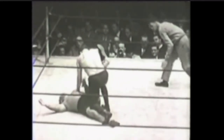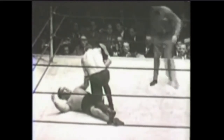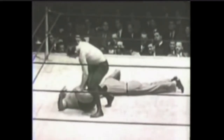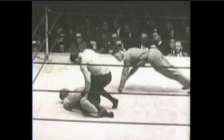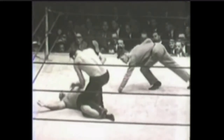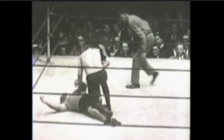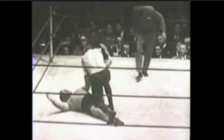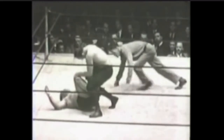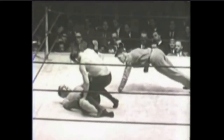I do this submission from time to time in rolls, particularly if I know the person is inflexible or less flexible than average. Sometimes I even do it to flexible people because I know ways to crank it and make it work. But at the very least, I use it as an opportunity to switch to a more advantageous position. This is a nice little archival example and proof that people did this kind of move from time to time, even though we don't see it quite as often today.